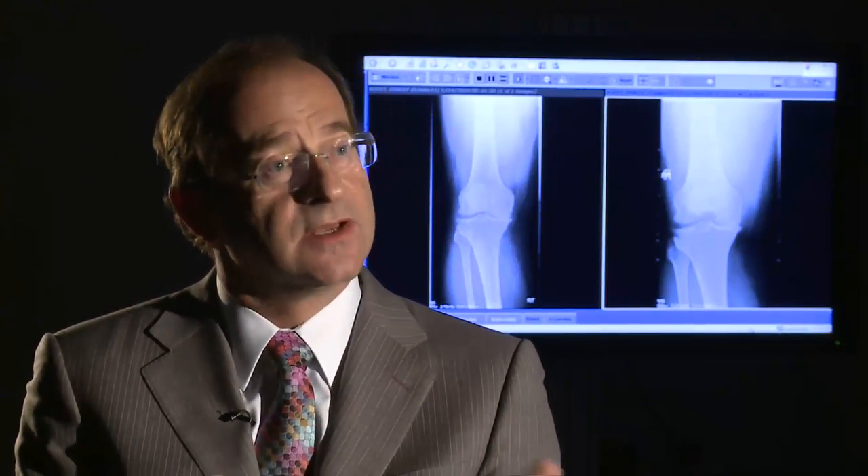The so-called diagnostic arthroscopy has gone. We make the diagnosis by examining the patient and taking a history, confirming it with a test like a magnetic scan, and then the treatment is an arthroscopy.